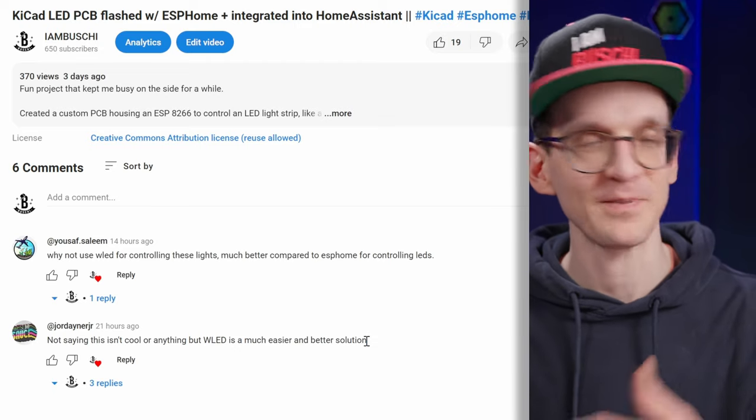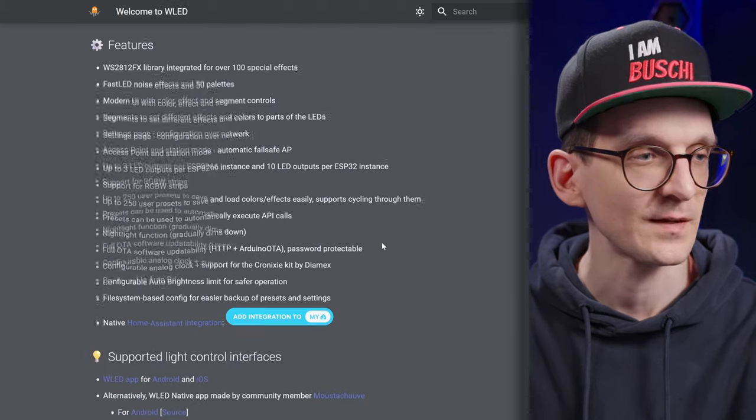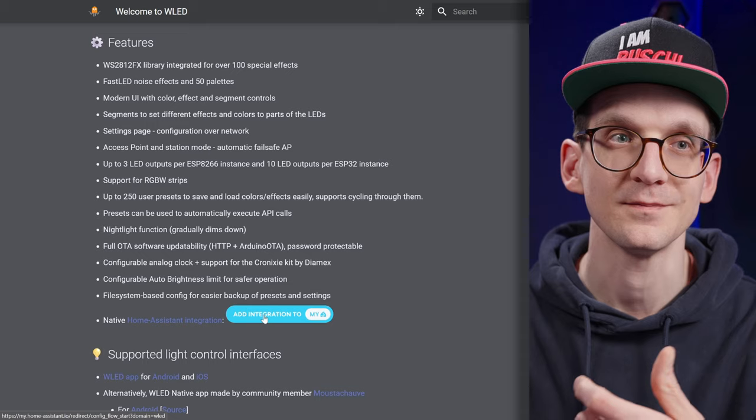WLED is apparently a much easier and better solution. Today I would like to give WLED a try and do kind of a reaction to the comments, trying to put it in action for my lights. I did a bit of research to understand what WLED can actually do. It seems like it is fairly similar to ESPHome — it is a firmware for the ESP8266 and the bigger ESP32. Either you can get a pre-compiled binary or compile it from scratch. There are a lot of features built in, and it also has native integration into Home Assistant, which is crucial for me.